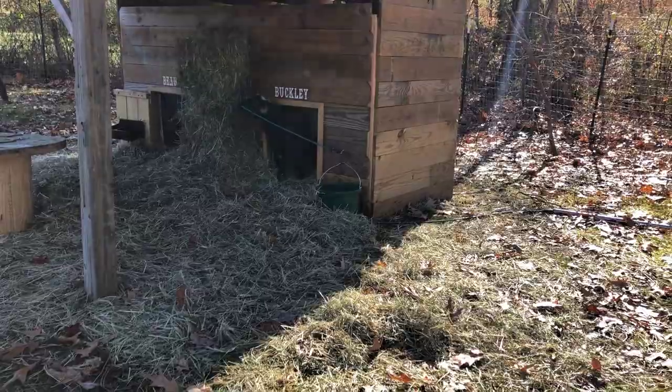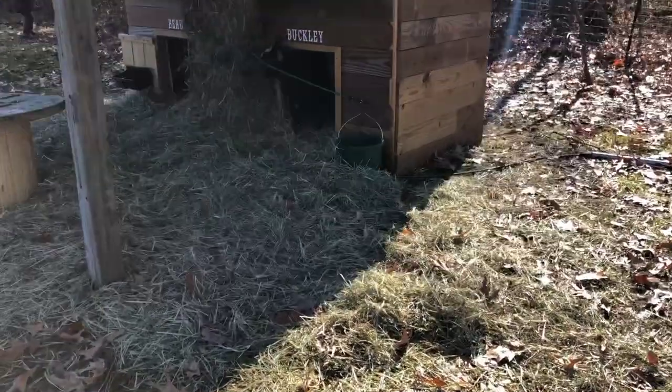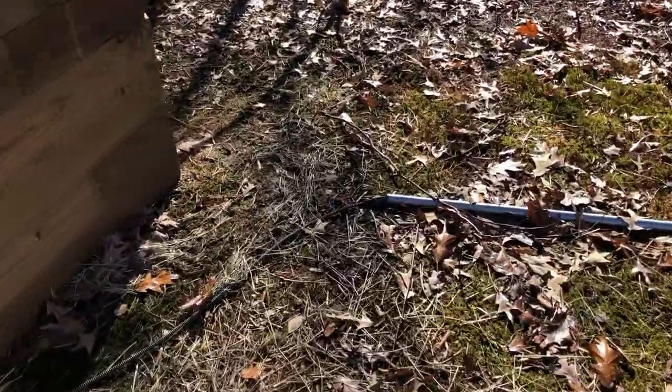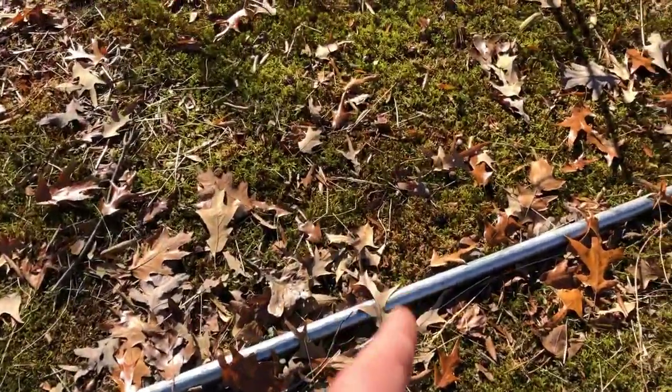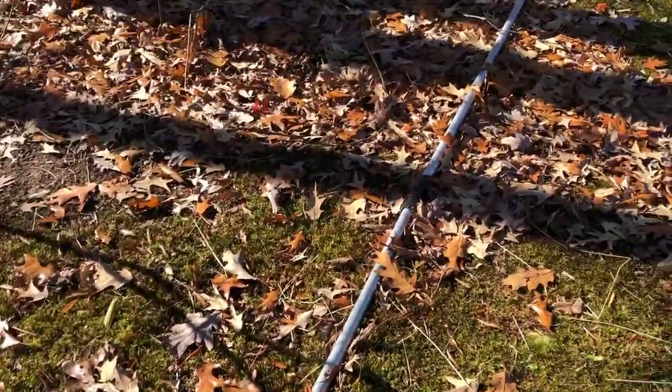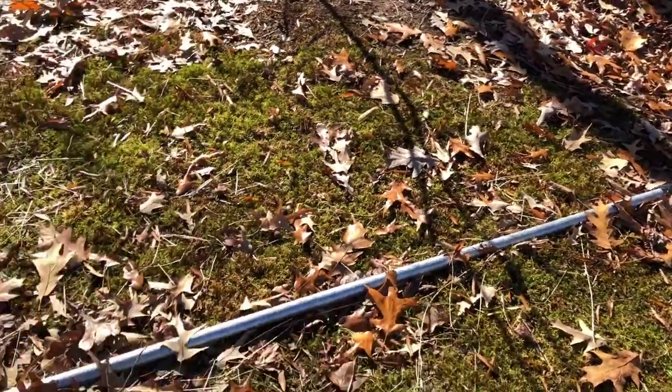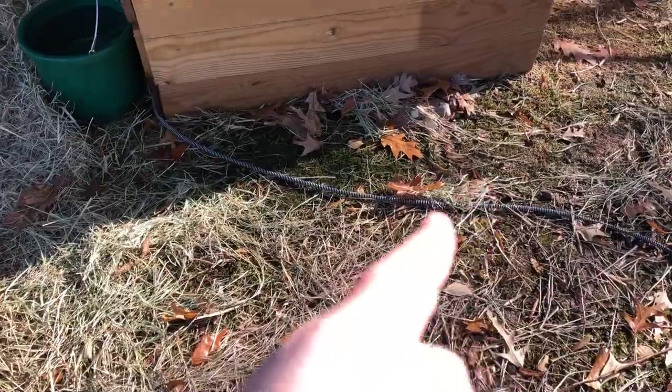We don't have a buried electric run down here to the goats, so we put the cord through this pipe that comes into their pen to protect them from chewing on it. And then their heated bucket has that wire protector so they can't chew on that either.